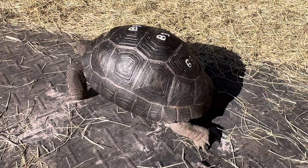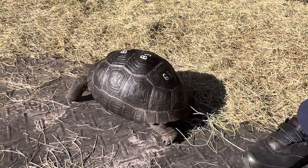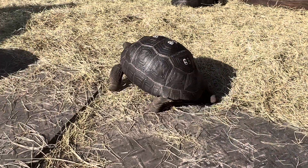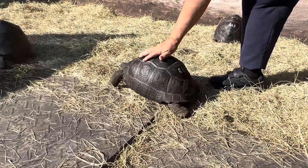Look how nice he is. This guy will probably stand up for you. What's going on there, buddy? Come on — just because we picked you up, you don't have to get excited. But look how nice and calm he is — a beautiful animal, B3.